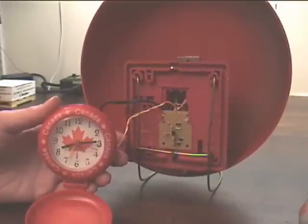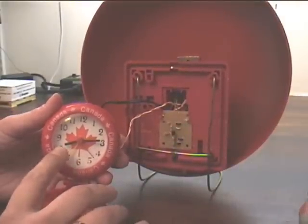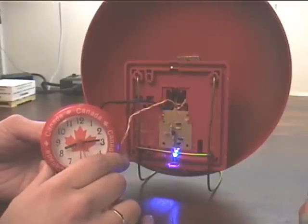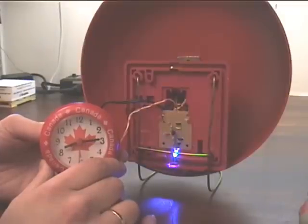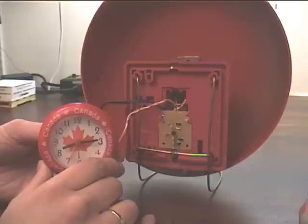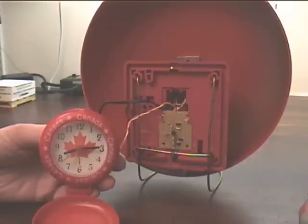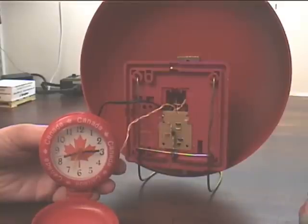Okay, now for a quick demo. To activate the alarm, I'm going to simply set the alarm time to the current time... And there you have it. For more information, and if you want to build your own, go to hackedgadgets.com.